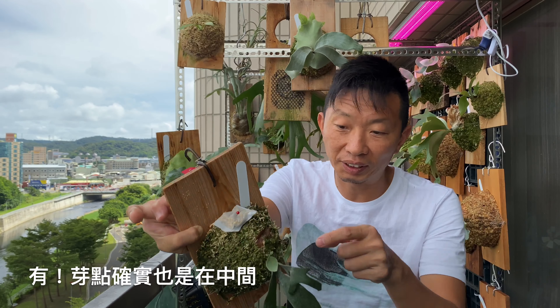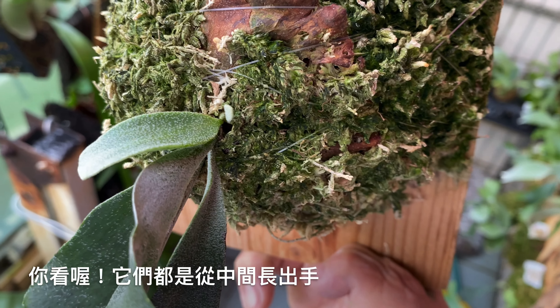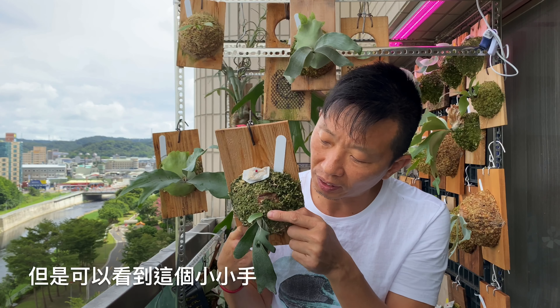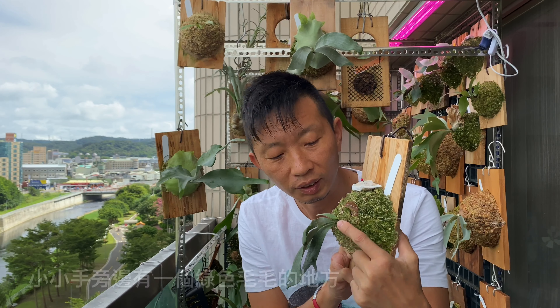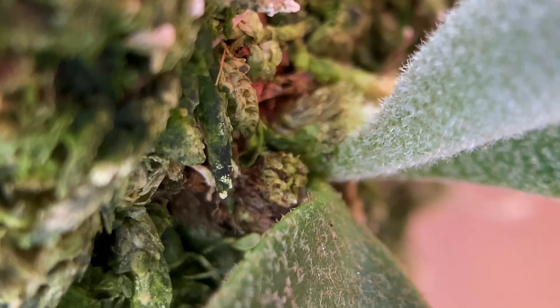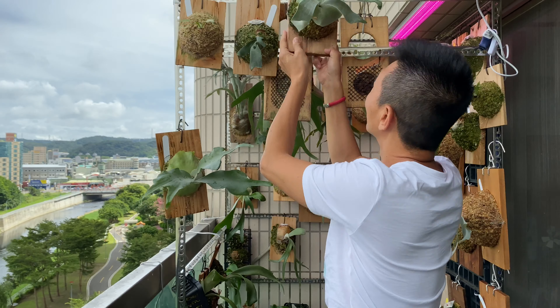換這一顆就比較厲害了，我翻到芽點，每次翻這個都很小心，怕不小心一壓就把芽點壓到。芽點確實也是在中間，你看，它們都是從中間一直長出手。這一顆還沒有長臉，但是可以看到這邊這一個小小手，小小手旁邊這邊有個綠色毛毛的地方，那個地方就是芽點。我們再來找一顆大顆一點看看。